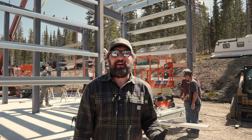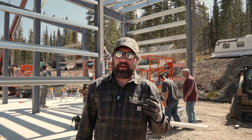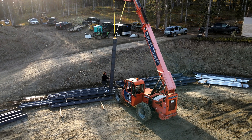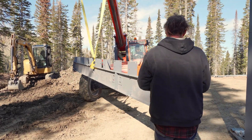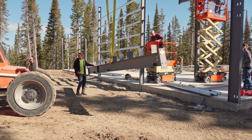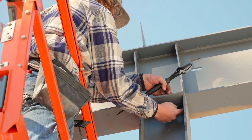Welcome back. This is day two of our build in Floresta, Colorado, just outside of Crested Butte. We just finished up lunch and had a bit of a slower start, moving some stuff around and getting some of the guys up to speed. What we decided to do is go ahead and finish up one of our brace bays.